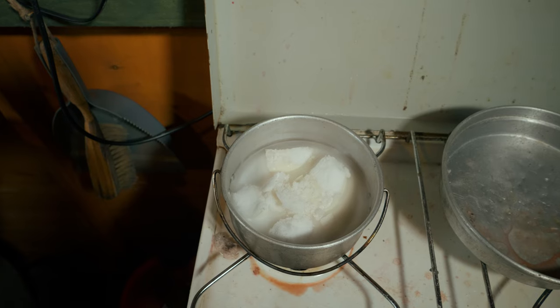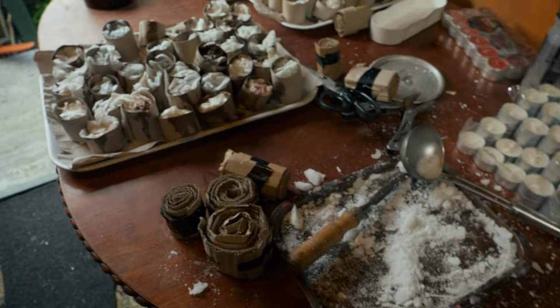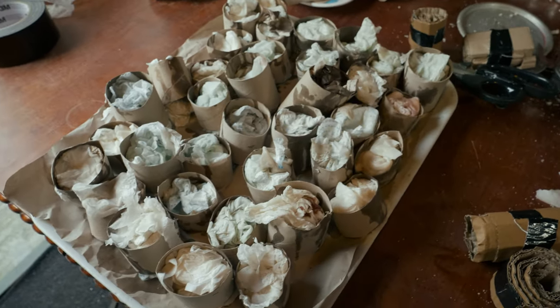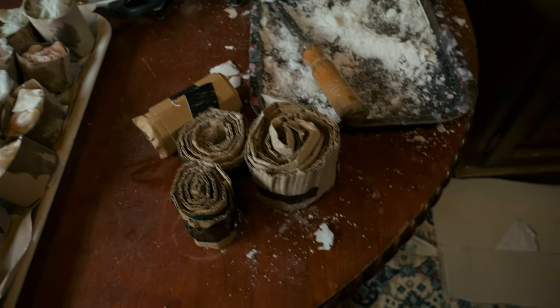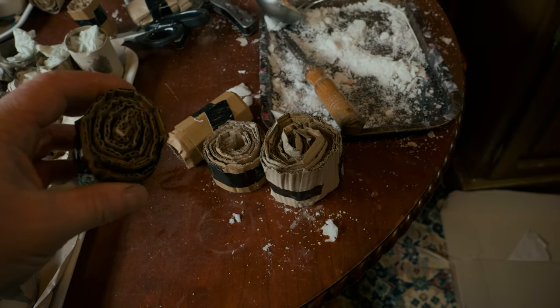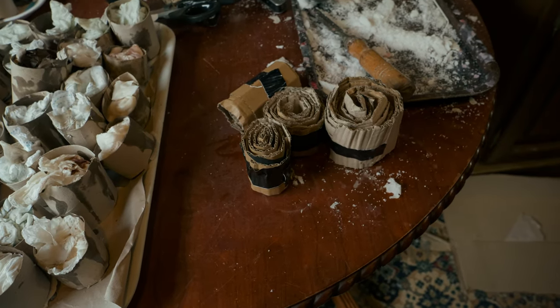Any wax that's left can just be reheated later and used again. It's been switched off for the last 15 minutes and it's already starting to harden, so there's no rush. They could probably do with a little bit more wax in them. Anything can be used as long as it's combustible, holds the wax long enough till it sets, and acts like a fuse. That's how I make my wax burners.